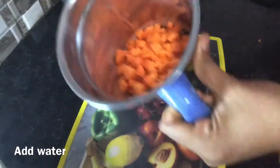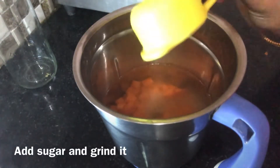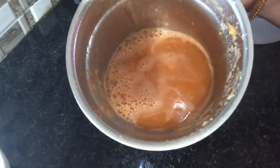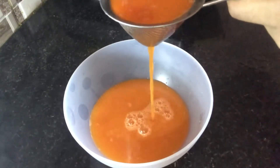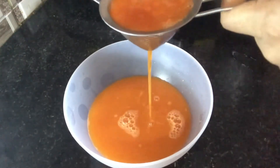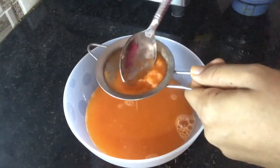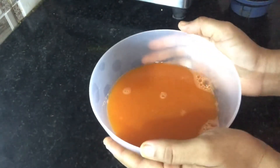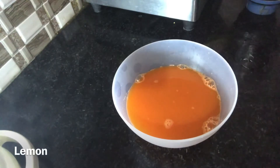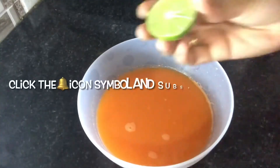Now we add water and sugar to the mixture. We will grind everything together.